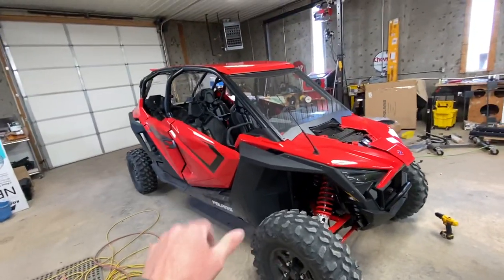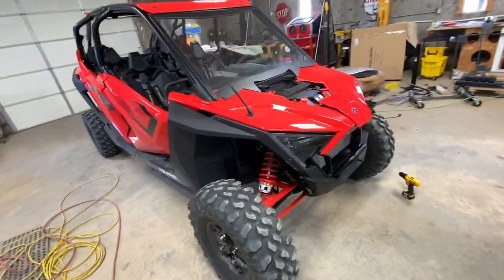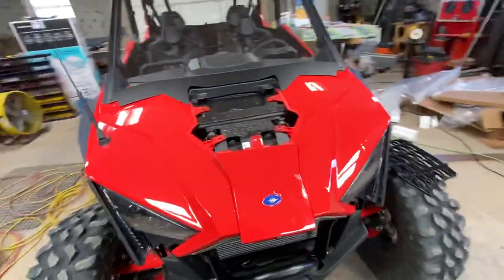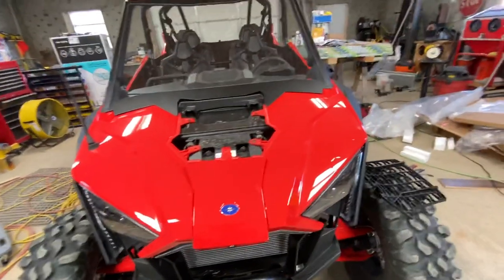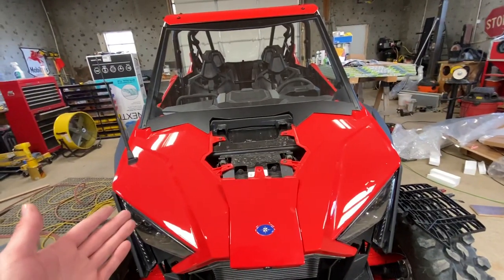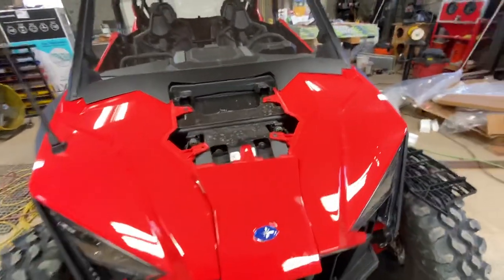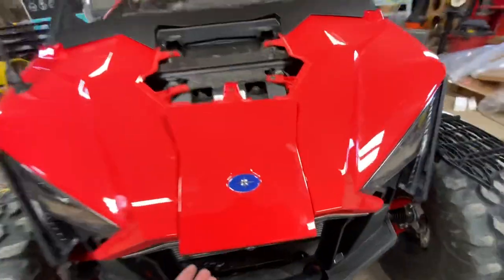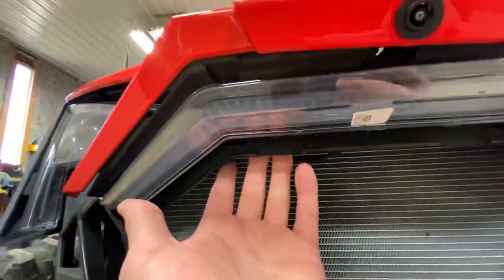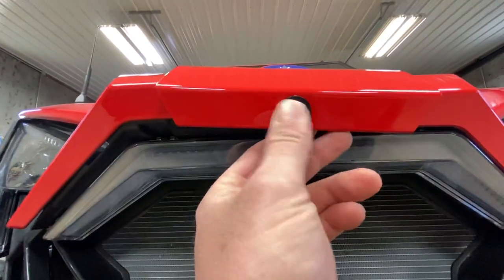YouTube. So we have a new 2020 XP4 Pro Razor, and we bought the front camera kit. The only reason why I'm posting this video is because the installation on this camera says to pull the grill out, take the centerpiece out, pull your hood off, and then your wiring would be right here. Well, it's not. So I just wanted to show people out there what's going on.